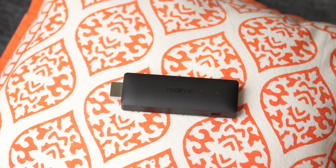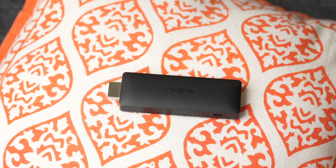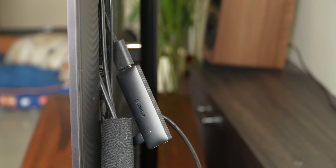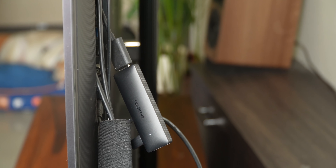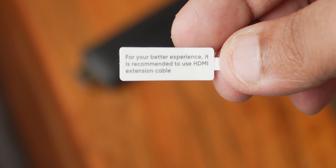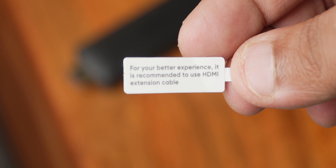The Realme 4K TV Stick in black has a pretty forgettable, nondescript design, just like how all multimedia devices should be. In any case, the stick is going to be hidden behind your TV, so it doesn't really matter how it looks. Also, for some odd reason, Realme asks you to use the HDMI extender for better experience — well, I obliged.